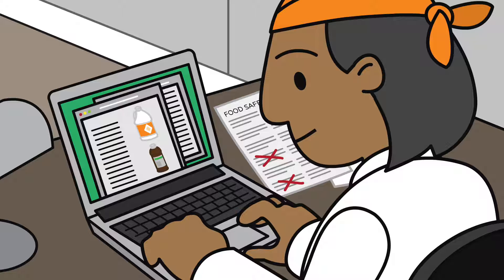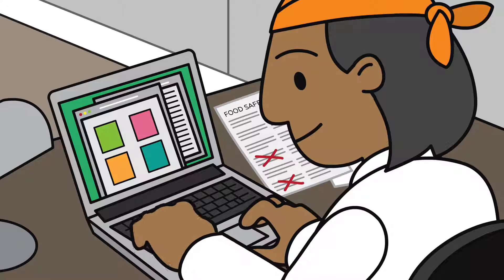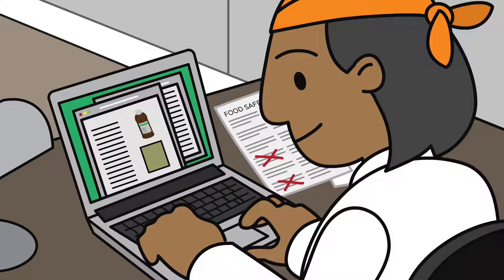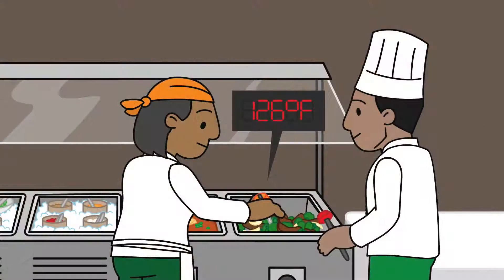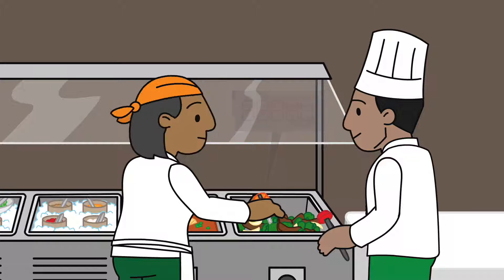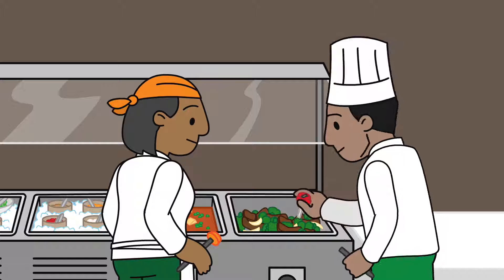You may choose to implement your own training or use external trainers and materials. There are several ways to implement your own training, including one-on-one training and group training. With one-on-one training, you must demonstrate how to do a task correctly in front of an employee and then have that employee show you the same task. This method allows for timely feedback. If an employee does not perform the task correctly, you can demonstrate it again and have him or her repeat it until it's done correctly.